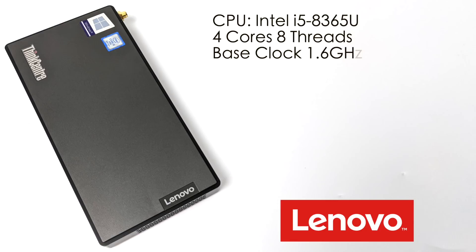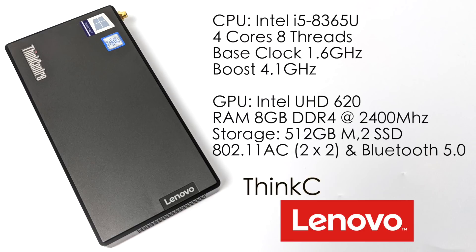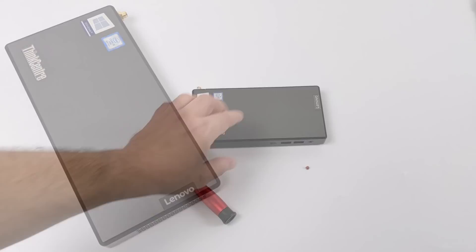When it comes to specs, it's actually a pretty powerful little unit given I picked up the i5 version. The CPU is the Intel i5-8365U — four cores, eight threads, base clock of 1.6GHz with a boost up to 4.1GHz. The GPU is the built-in Intel UHD 620. We have 8GB of DDR4 running at 2400MHz, a 512GB M.2 SSD, 802.11ac Wi-Fi plus gigabit ethernet, and Bluetooth 5.0.